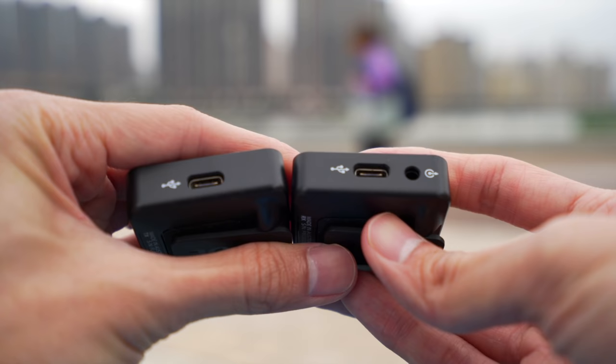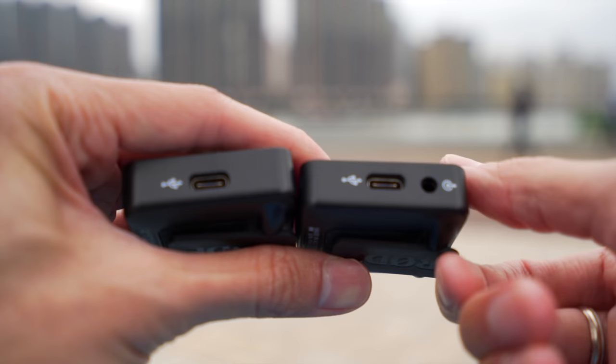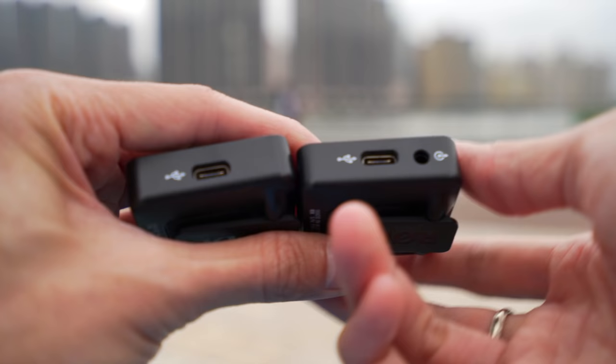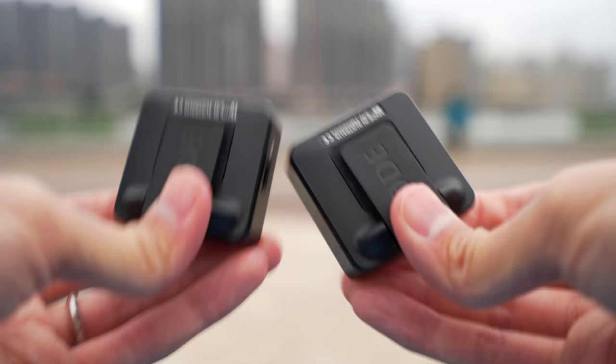Both the receiver and transmitter have internal batteries that charge via USB-C. They claim it works for seven hours — probably when you have battery saving mode on and good reception. You can also plug in a power bank if you run out of battery or forgot to charge it.